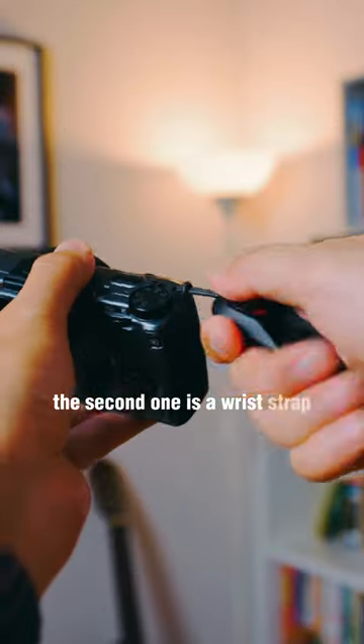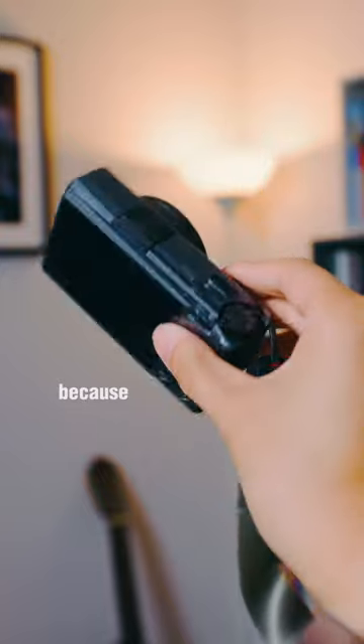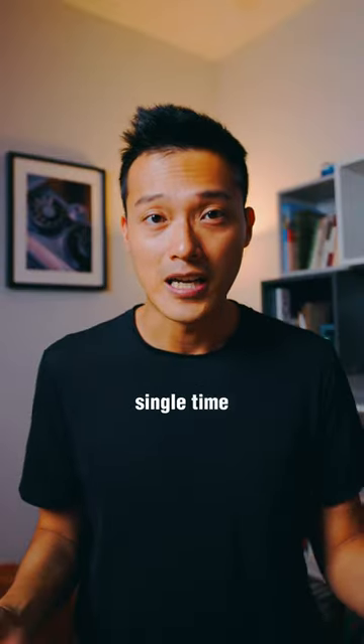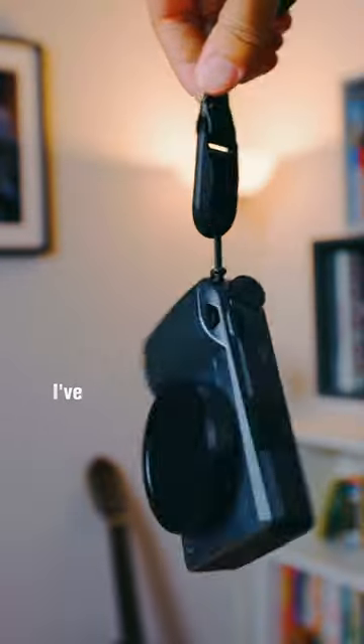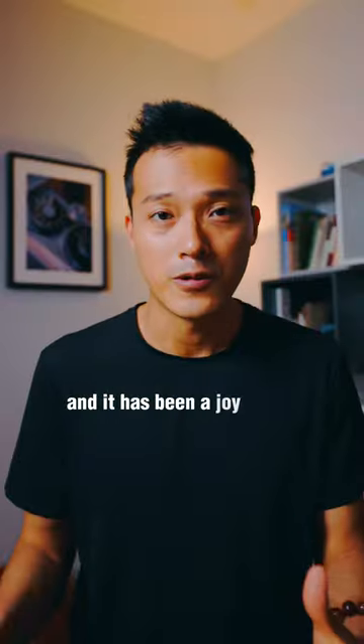The second one is a wrist strap. I usually don't even use a neck strap for any of my cameras because it gets in the way of me shooting every single time — that's why I don't like to use one. However, I've been using the wrist strap from Peak Design and it has been a joy to use.